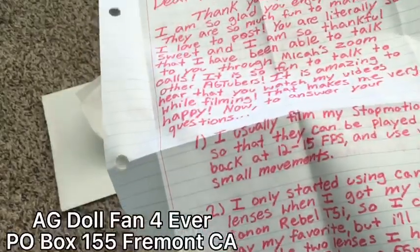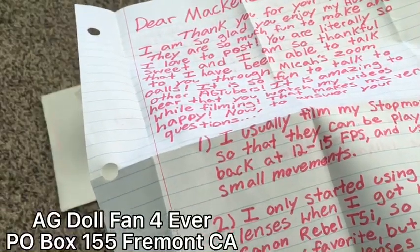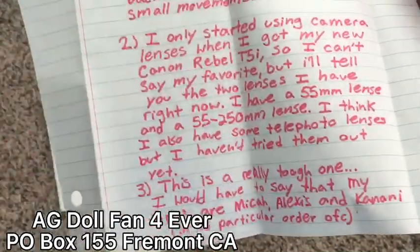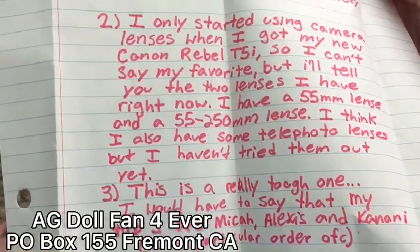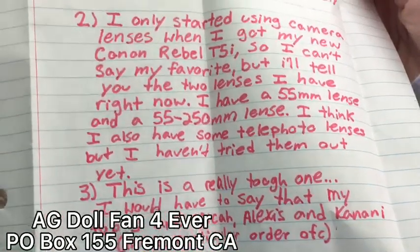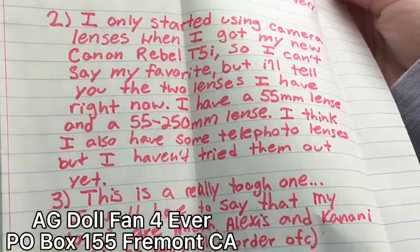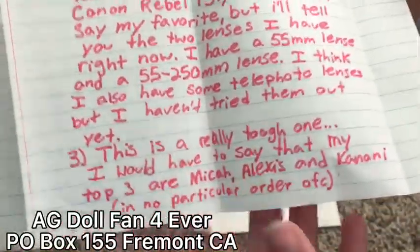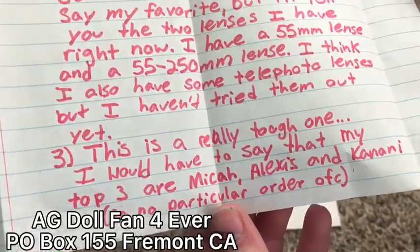Now let's answer your questions. I think I asked what camera she used. She films stop motion at 12 or 15 photos per second using very small movements. She started using her camera lens when she got her new camera, a T5i. She has two lenses right now: a 55mm lens and a 250mm lens. She thinks she also has some telephoto lenses but hasn't tried them out yet. I asked her what lens she used.